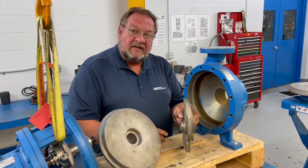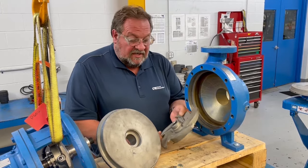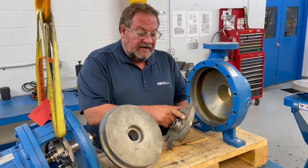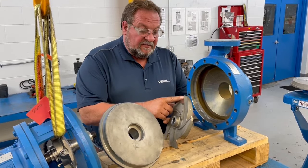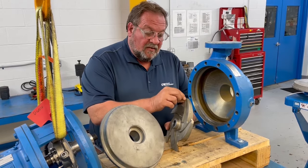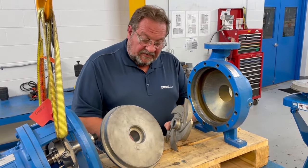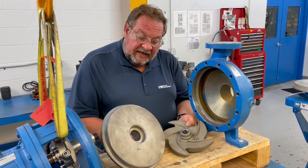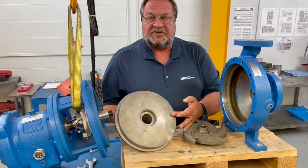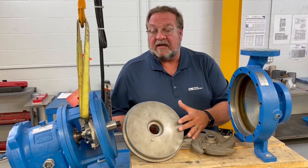Any bent vanes basically eliminates the impeller from being reused. The back pump-out vanes have a criteria where they have to be within a thirty-second of an inch, and you don't want to see rounded edges from wear or abrasion. When we look at the stuffing box cover, the same criteria applies — grooves or generalized wear of an eighth of an inch or deeper.